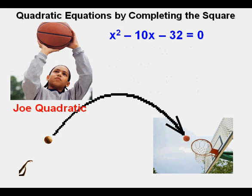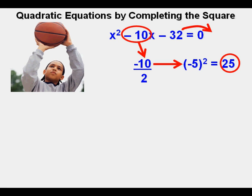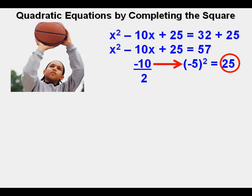While Joe has gotten the hang of completing the square, he asked his teacher if there was a quicker way without drawing algebra tile diagrams every time. Looking at x squared minus 10x minus 32 equals 0, Joe's teacher told him to take the coefficient of the x term, divide it by 2 — which gives negative 5 — then square it: negative 5 squared is 25. So 25 is the number needed to create a perfect square. First, Joe moves the minus 32 to the right side, giving x squared minus 10x equals 32. Then he adds 25 to both sides: x squared minus 10x plus 25 equals 32 plus 25, which simplifies to 57.